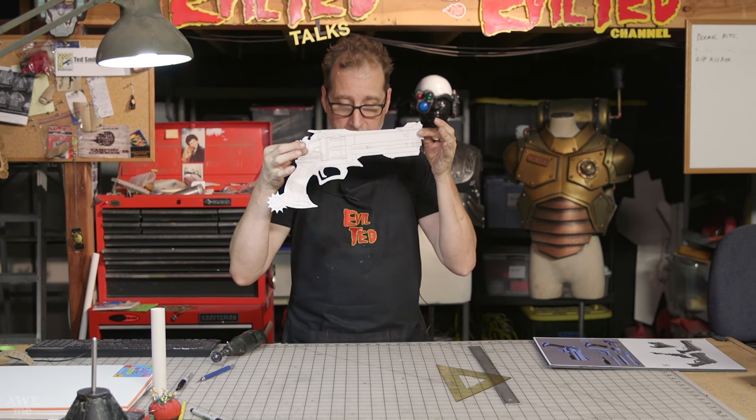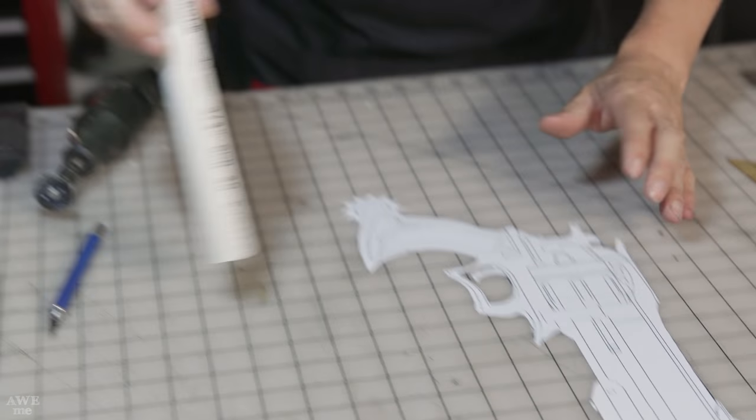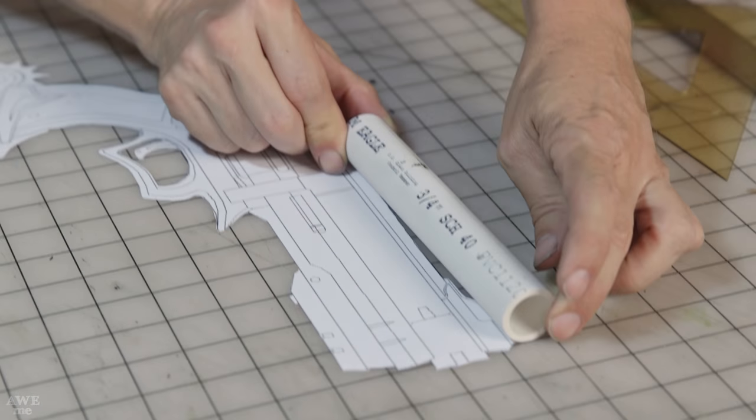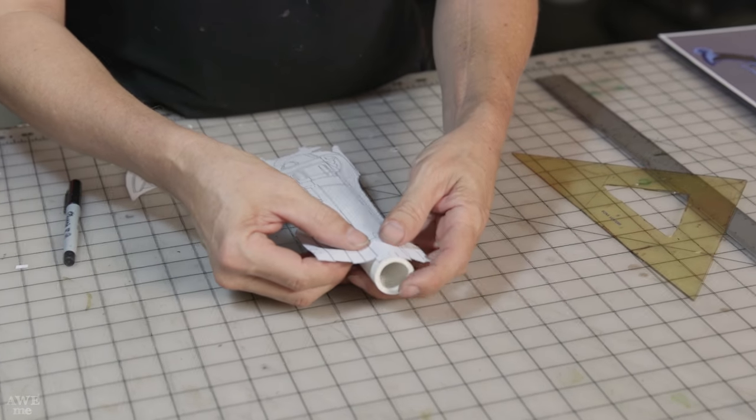Here it is all cut out and detailed. I realized the diameter of this is actually the same as a three-quarter inch PVC pipe. There are two grooves inside and there are notches. For this detail in the pipe, I have a pattern — I'll just put it right on the pipe.